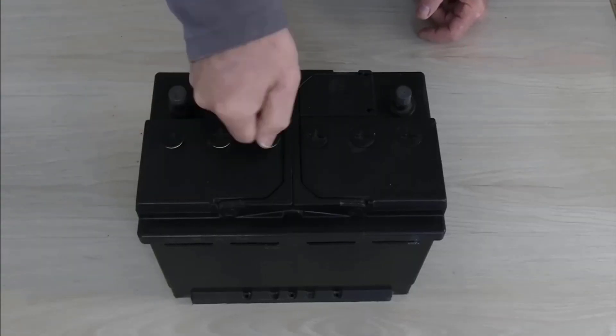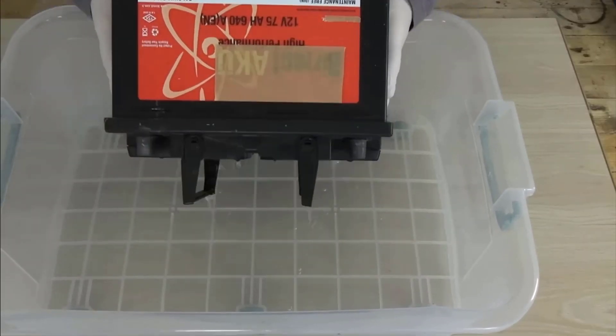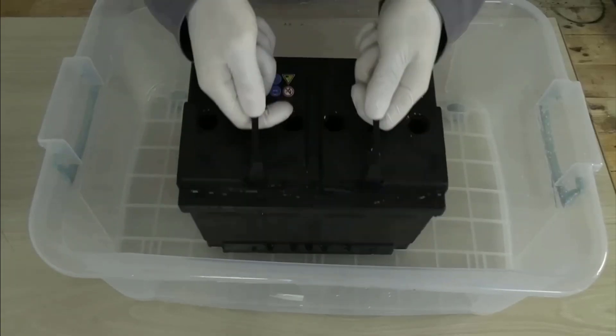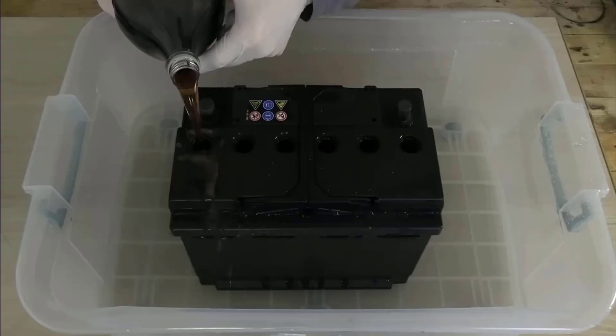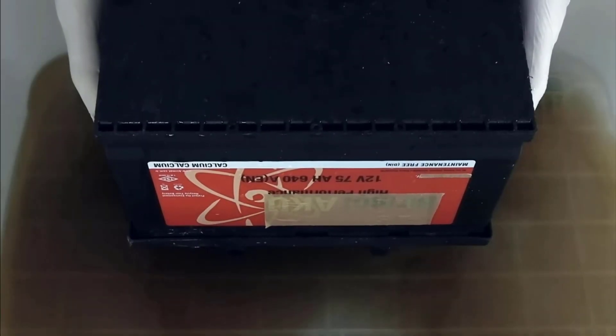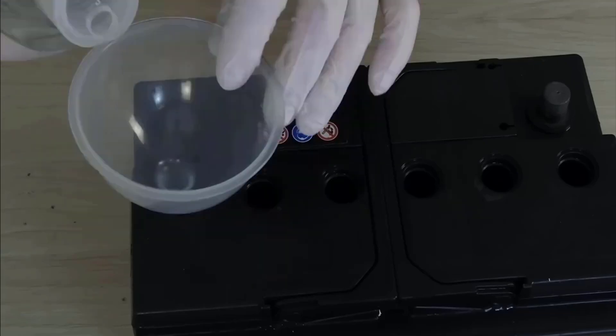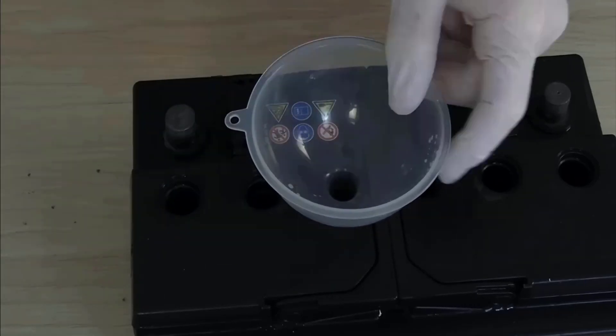Then clean the battery acids: open the battery lid, then carefully pour the old battery acid into an empty plastic bucket. Safely set the empty battery aside. Then pour some Coke in it, let it sit for 5 minutes, and remove the dirty water from it. Then carefully pour some acid into the battery. This will neutralize it.